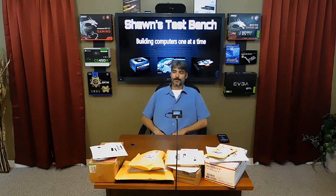Hello and welcome to Shawn's Test Bench. This is episode 3 of Mail Time. I got some mail — let's open it up.